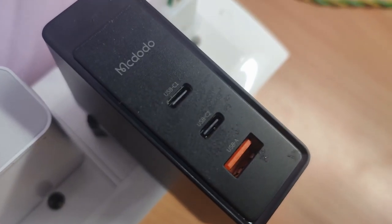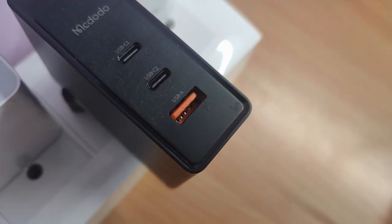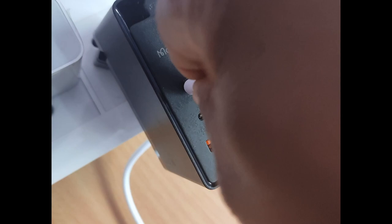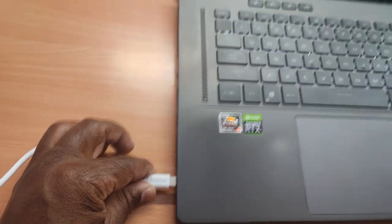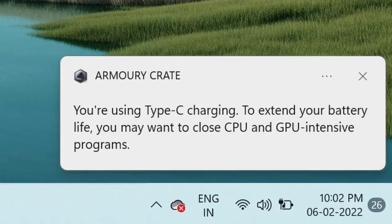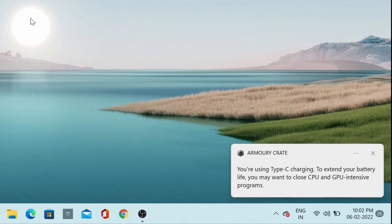They have given two Type-C ports and one Type-A port. This is the 200 watt and this is the 100 watt. Using this one, with the two Type-C ports, I can charge my laptop and it is working well. So going forward I don't have to carry that big brick.